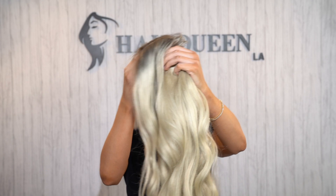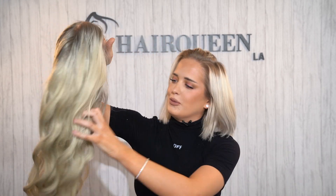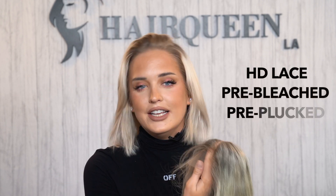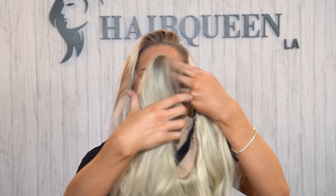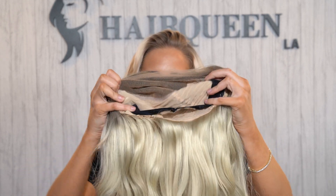Here is my wig that I picked out — it is blonde with a gray root, and I'm super stoked about it. This wig has HD lace, the knots are pre-bleached, and the hairline is pre-plucked so you do not have to do much work. This wig is 100% human hair and it also has an adjustable strap so it is nice and secure.